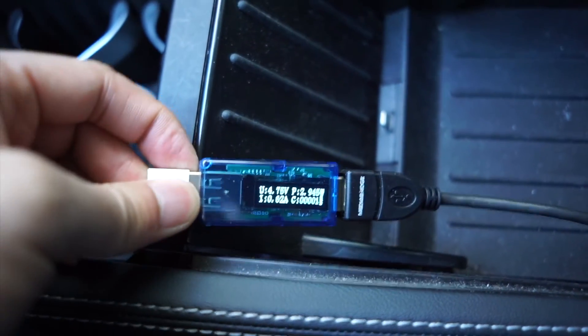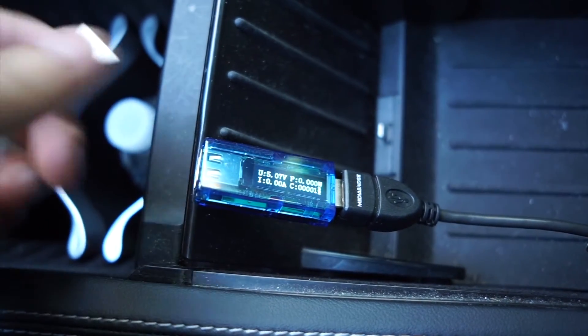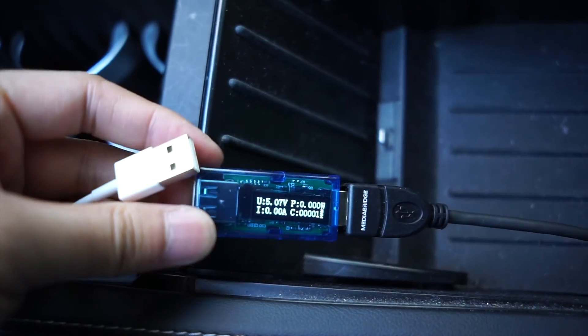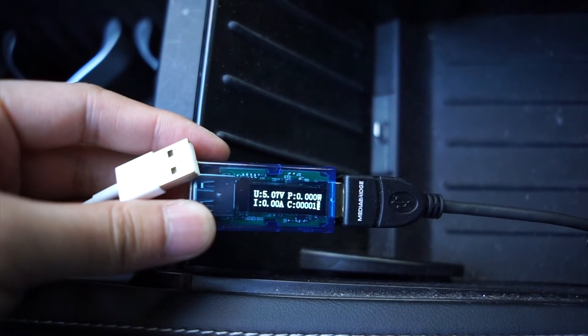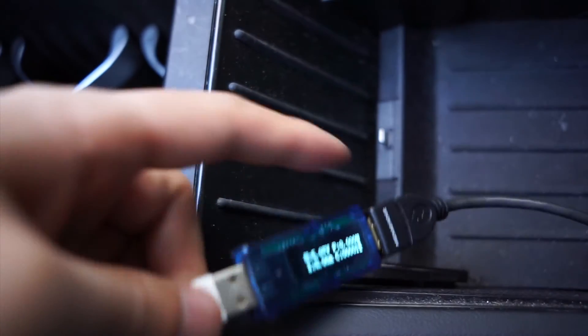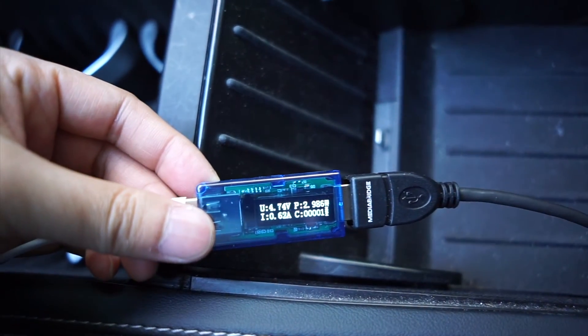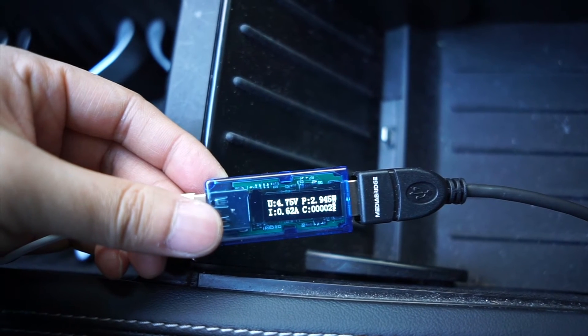Plugging back into the Tesla: two point nine watts. Then when I unplug the iPhone, look at that — it reads 5.7 volts. But once I plug in the iPhone it goes down to 4.7 volts. That's strange.